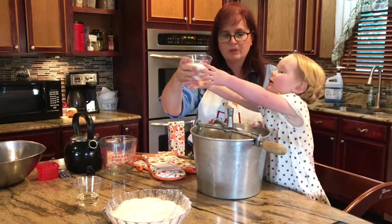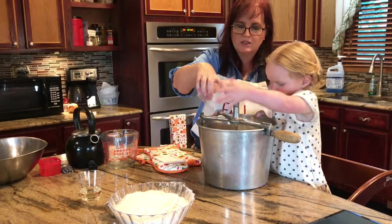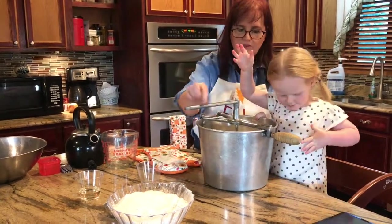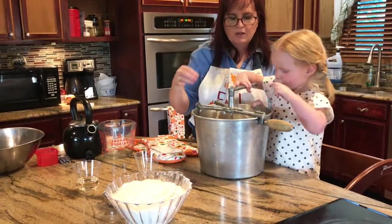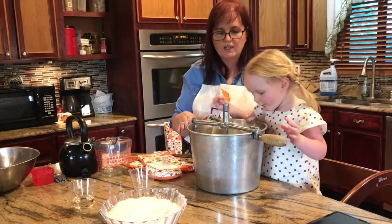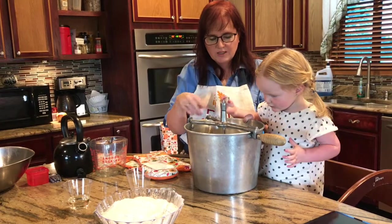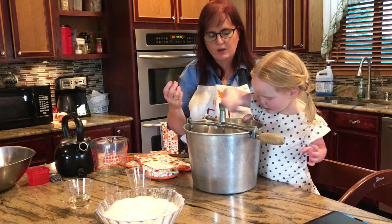Here we have two thirds cup of sugar. Everything you can possibly do — whether it be greasing this bowl or pre-measuring everything — is very important when you have a little one. With the warm water, if it's too hot the yeast won't rise, and if it's too cold the yeast won't rise. You want it about 110 degrees. Mix it in there and let it sit for a minute or two, and it'll get kind of bubbly and frothy.